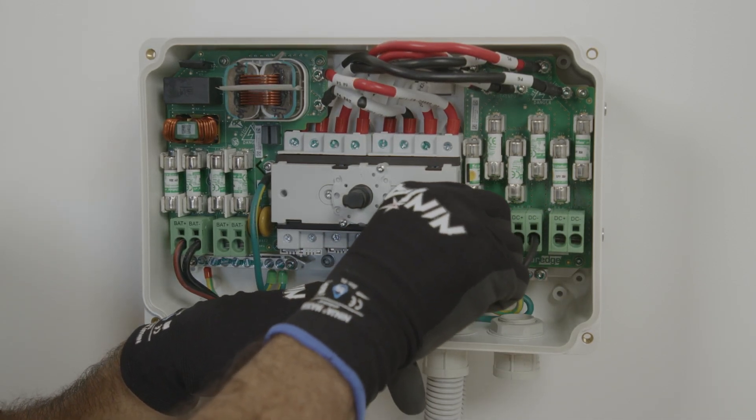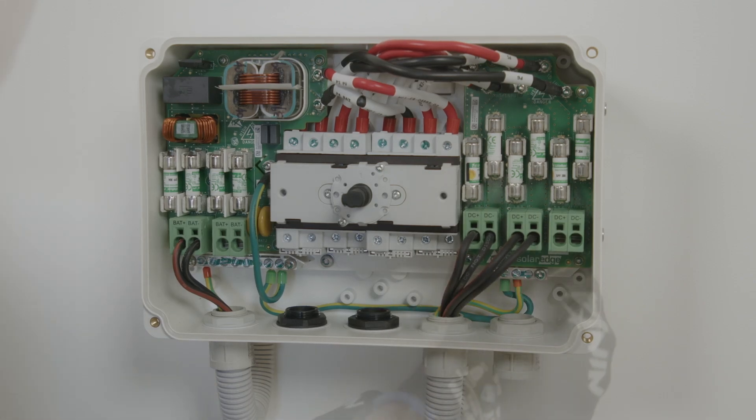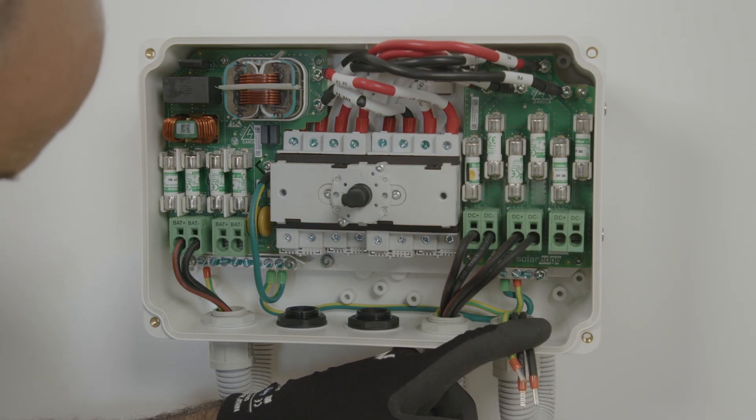Once these have been installed, we can then connect the earth and the positive and negative DC connections running back to the inverter.